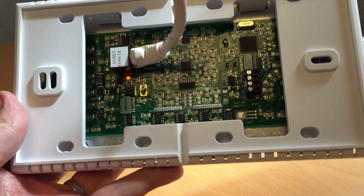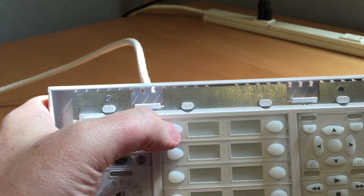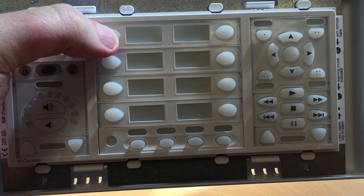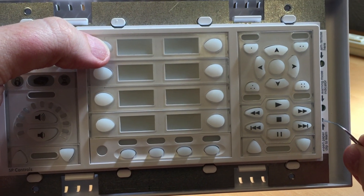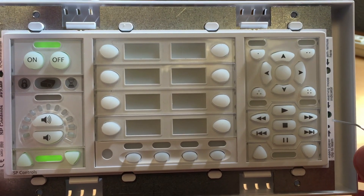We must announce the Pixi Pro so the NRC can speak to it. Hold down one of the front source buttons with your thumb, and while holding it down, insert a paper clip in the bottom right aperture where it says 'Insert Paperclip to Learn.' The red light will come on and the panel will spring to life. Then remove your thumb from the source button and remove the paper clip.